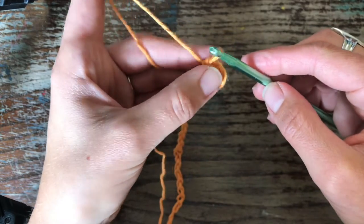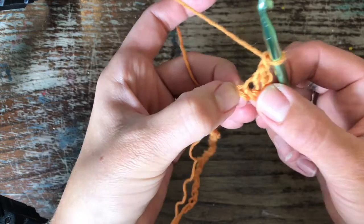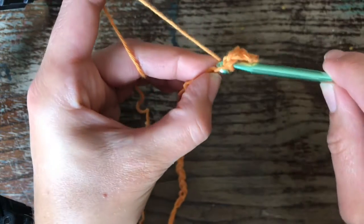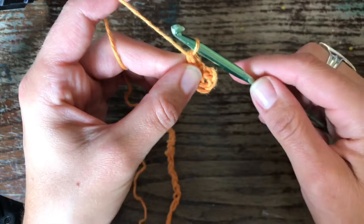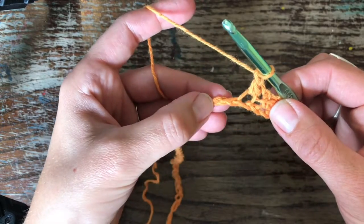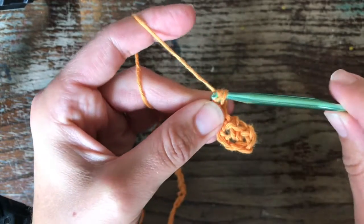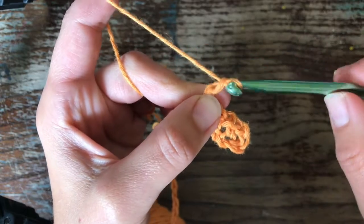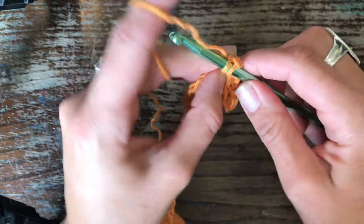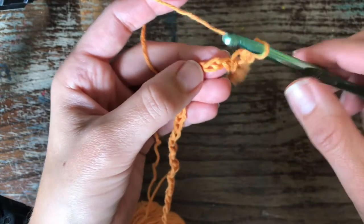So we've done a single crochet, and now I'm going to chain one and miss a stitch, then go into the next stitch — single crochet into that next stitch, and then chain one. So I'm going to skip a stitch, single crochet into the next stitch, chain one, skip a stitch, into the next, single crochet into it, chain one. And I'm going to continue that pattern until I get to the end.